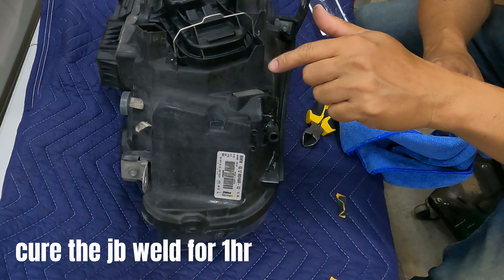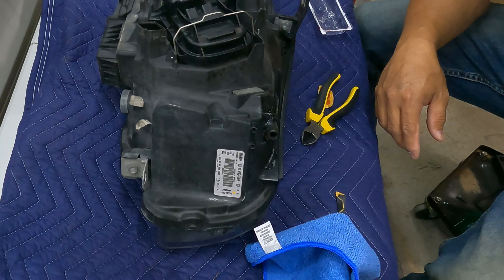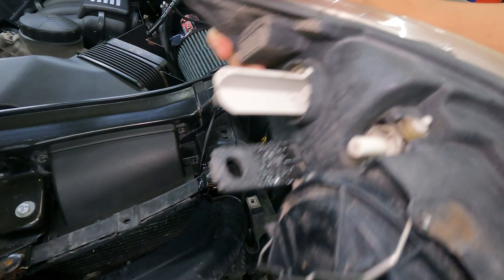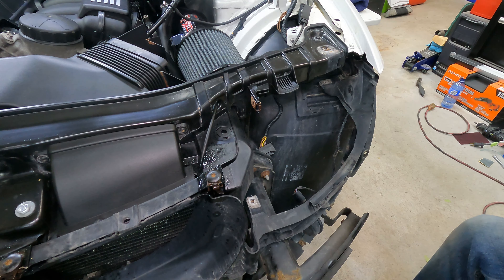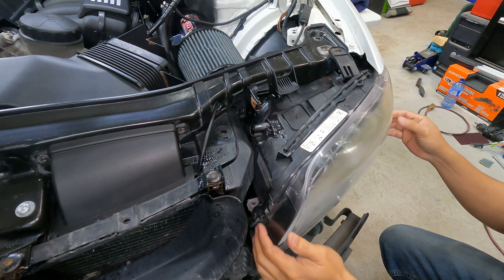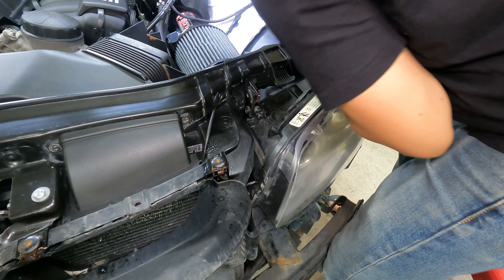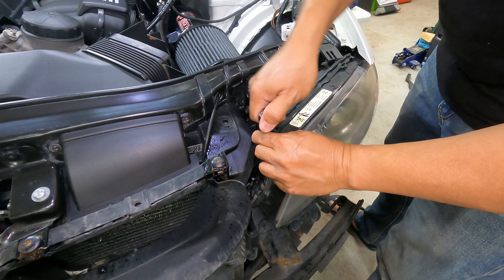Now we're going to wait for it to cure for one hour before we install it back on the car. After an hour, now it's time to install the headlights back.